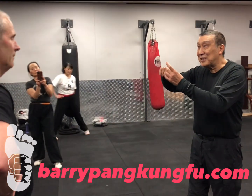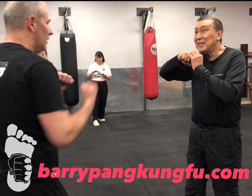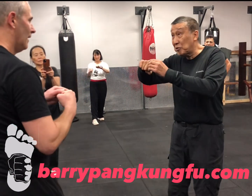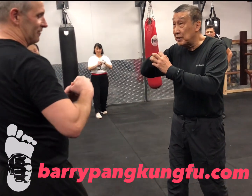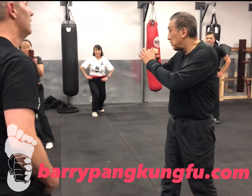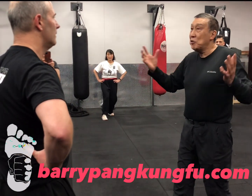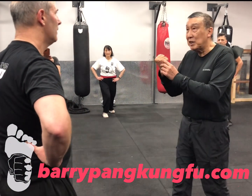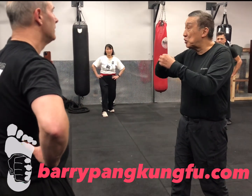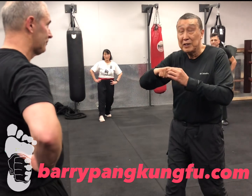They punch with these two knuckles, right? Boxing - what do they punch with in boxing? Is it the top two knuckles too? Even though your gloves aren't. But when Cheung uses the bottom two, which is the exact opposite, the general argument is these two are weaker, right? Why would you use these two knuckles? Because these two are much bigger and stronger.